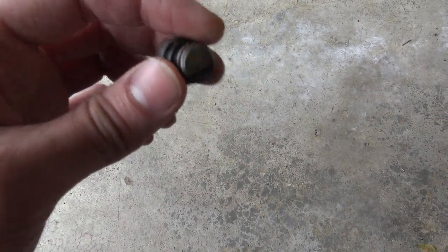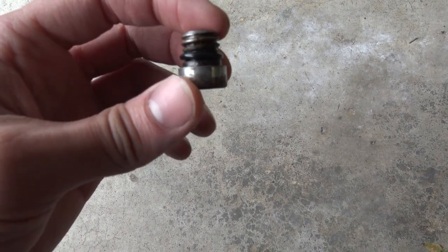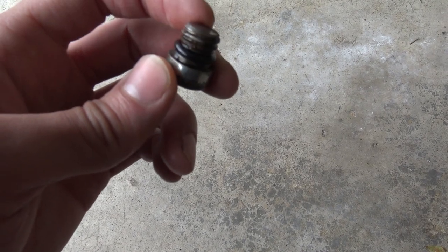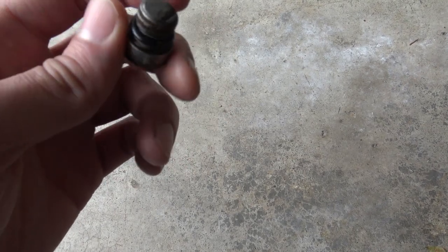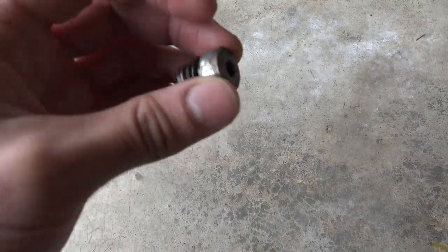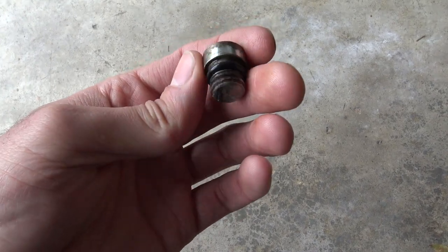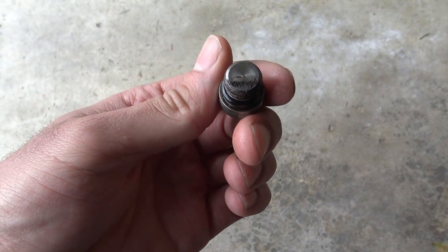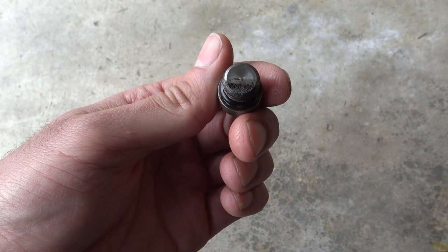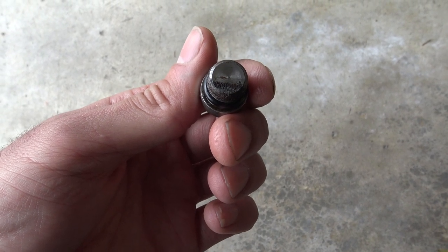Diesel is actually a lubricant — they call it diesel oil sometimes. That diesel oil lubricates your injectors, and you don't want any water in there. The 6.0's injectors are kind of touchy as it is, so you want to keep them as happy as possible. Just go ahead and take out your drain plug and drain the water out, but be careful when you do it. My arm is pretty well coated with diesel right now, and it feels kind of weird because diesel doesn't evaporate like gas.